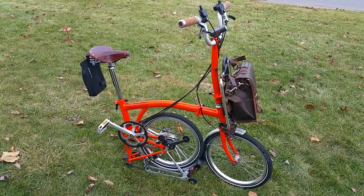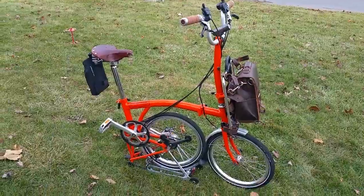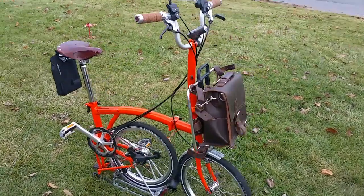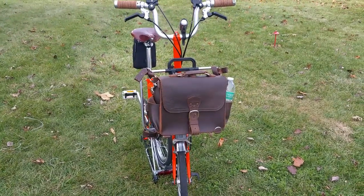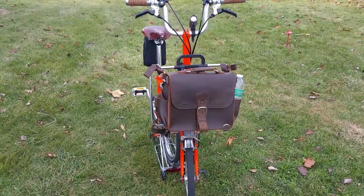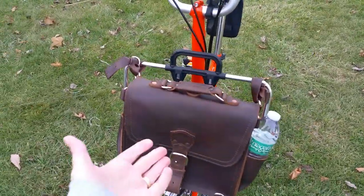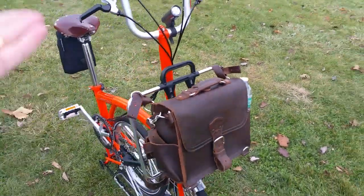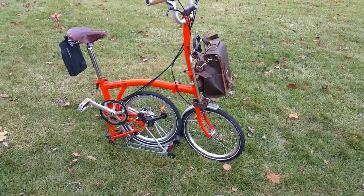Hello folks, here is my 2014 Orange Brompton bike with my new bag, which is a Saddleback Leather medium satchel in coffee brown. It works great — I can just pull it right off the bike, walk around with it, fold up my bike, and I'm on the go. I'll show you what I have in my satchel.